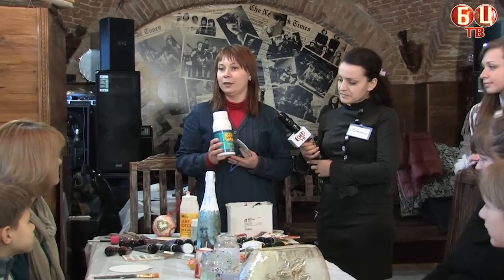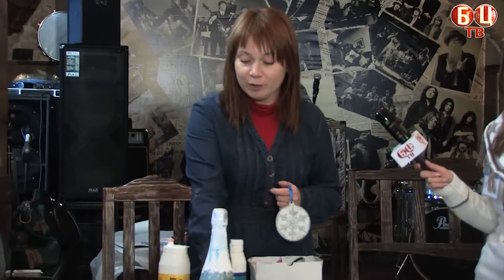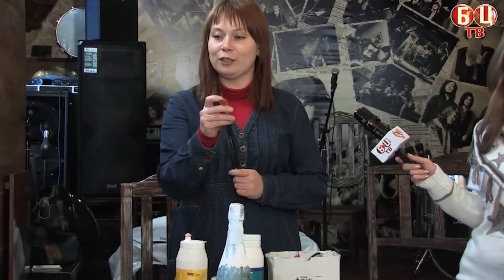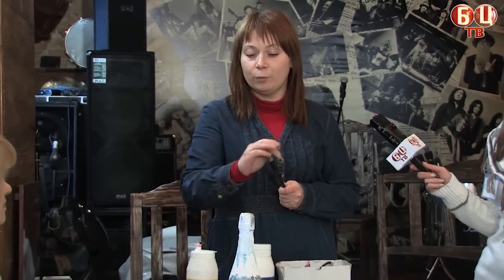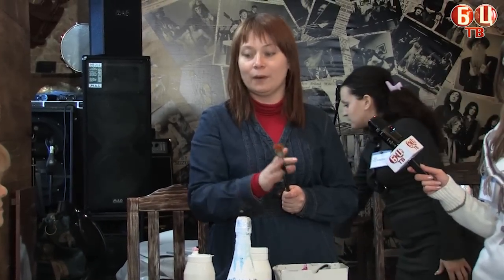This is called acrylic paint. We will also use acrylic paint along with a synthetic paint. They are convenient, very smooth, and they will work for you very long.